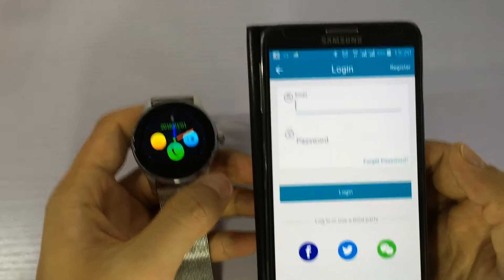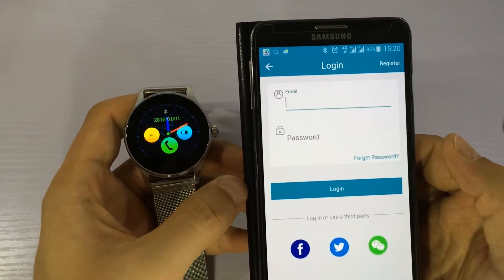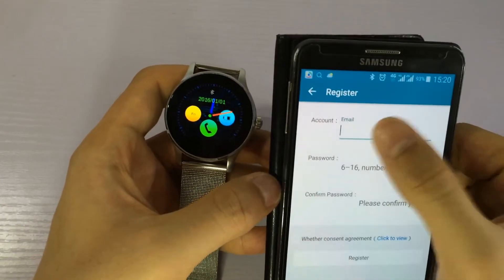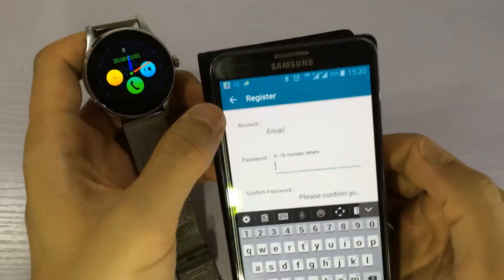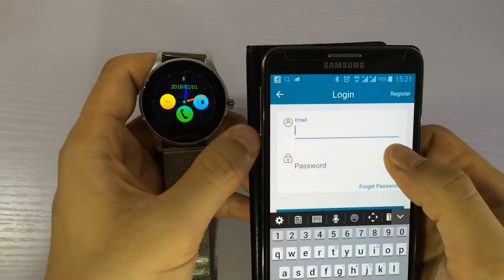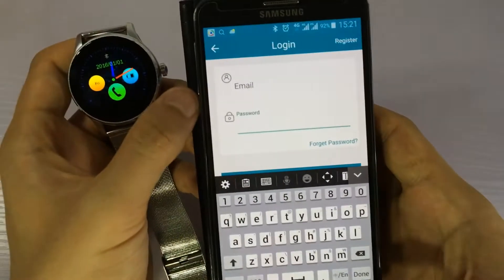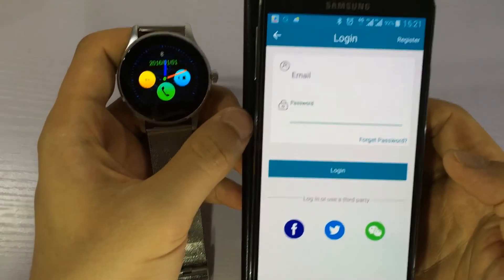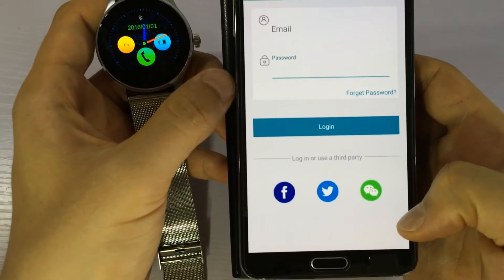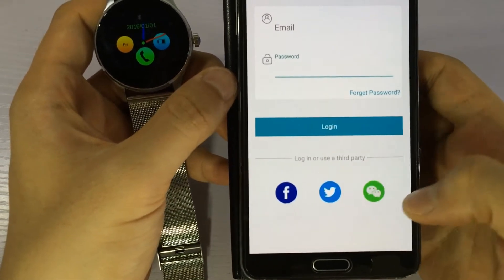We need to register or log in in the firmware app. If you want to register, you can press this and register by your email. Then back to the login and write your email and password and login. You can also log in by WeChat, Facebook, or Twitter. Let's log in by WeChat.